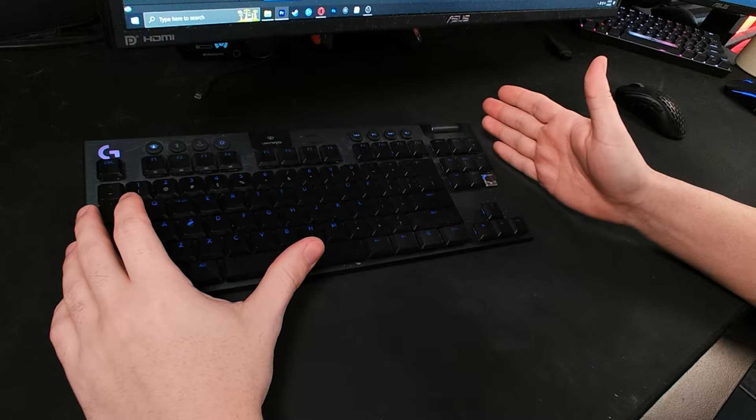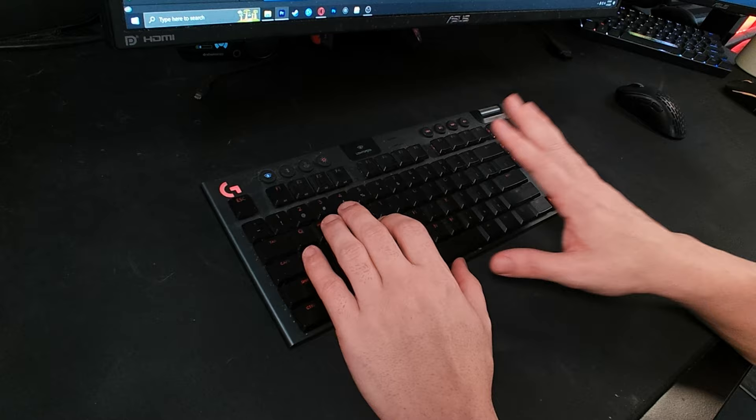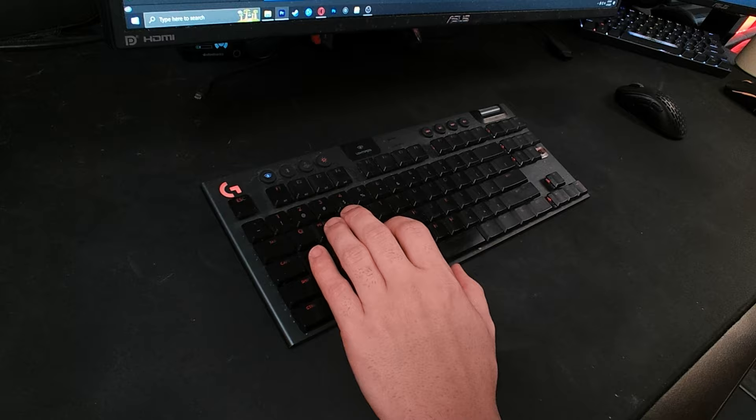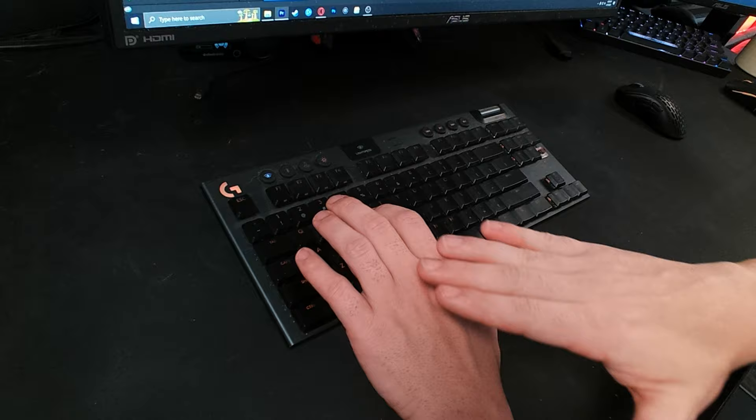Let's talk about keyboard placement. A lot of people when they first start mouse and keyboard pretend they're typing — they make the keyboard parallel to their desk and sit in typing position. But that is one of the worst things you can do as a gamer, in my opinion, because of the pinky. The pinky is very important — you need to develop some flexibility and muscle memory with it, because it controls caps lock, shift, control, and for some people the Z key.